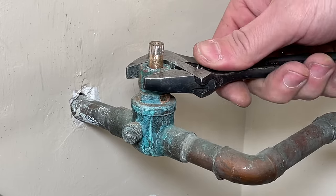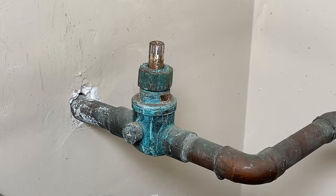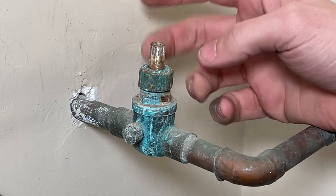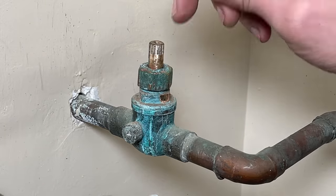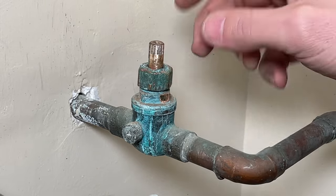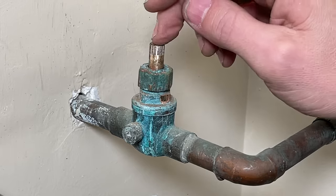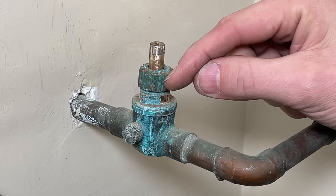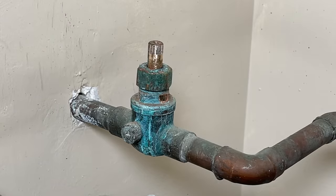I'm just going to tighten this down — you don't have to tighten it too securely, because my main water shutoff is off at the curb. I'm going to turn that on and see if this stops the leak, but I want a little more travel so I can still tighten the packing nut further if needed. Don't go too secure until you have the water on and start testing.